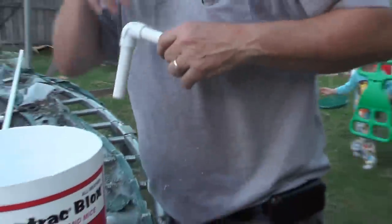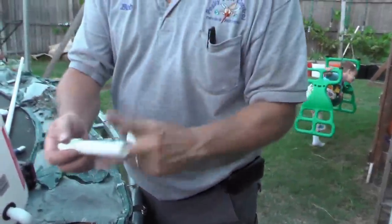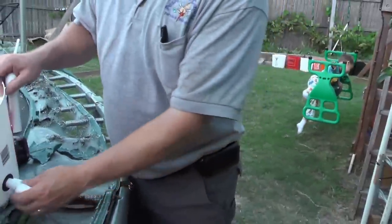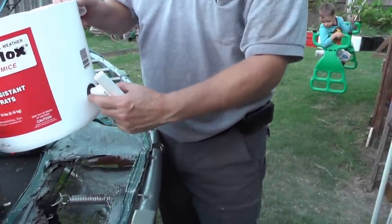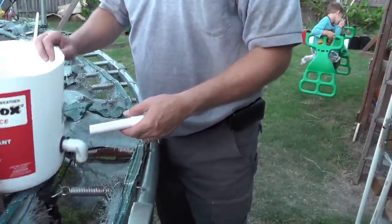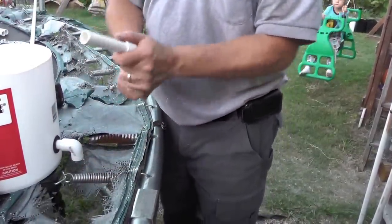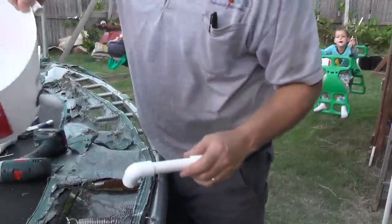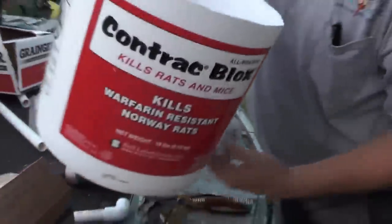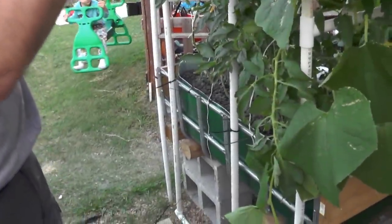Basically what I've done is taken this grommet right here and taken a half-inch elbow, put it on a piece here. I've pushed this through this grommet — you can use anything you want, but grommets seem to be the best. Just put it through. And then on the inside I'm going to have another half-inch fitting. So basically it just sits like that in the bucket. And it'll be facing down.